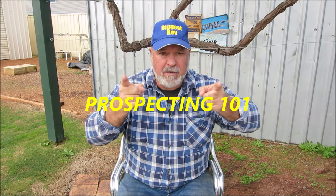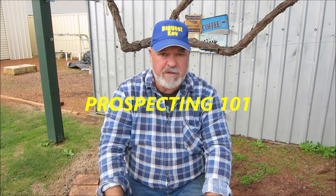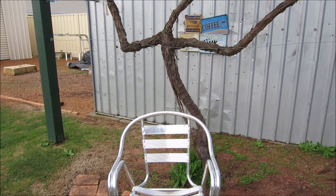Thanks again Mr. Gold, Prospecting 101. You guys, if you don't know him and haven't seen his channel, check him out - I'll put his link here somewhere. Okay guys, thanks a lot, thanks for watching, thanks for supporting my channel - I appreciate all of you. Thank you very much. Take care, stay safe out there guys, and I'll see yous on the next one. Hopefully I'll be out bush if weather permits.